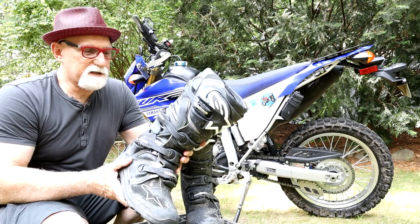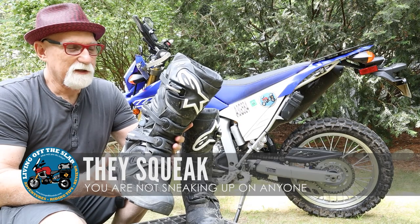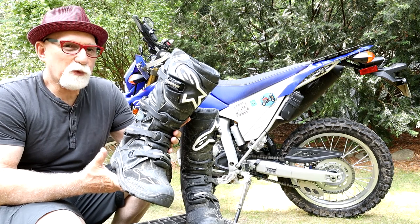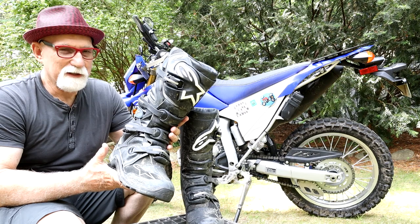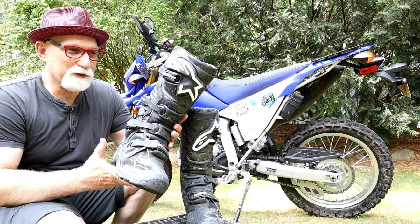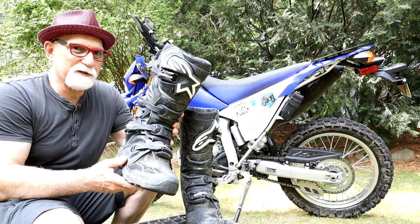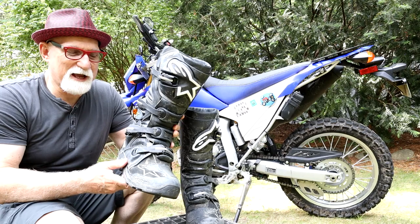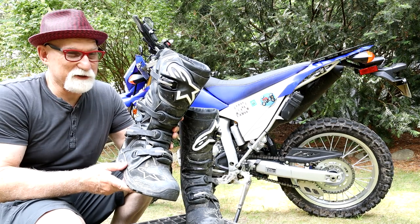Another knock on these boots is that they squeak — and that is absolutely true. You are not going to sneak up on anyone wearing these boots. That's only while walking around, which you'll want to keep to a minimum anyway, so the squeak is just something you'll have to put up with. The only way I got it to decrease was after riding on a dusty trail for a while — the dust seemed to lubricate all the joints and fittings and the squeaking really settled down. So just keep your boots dirty if you want to eliminate most of that squeak.